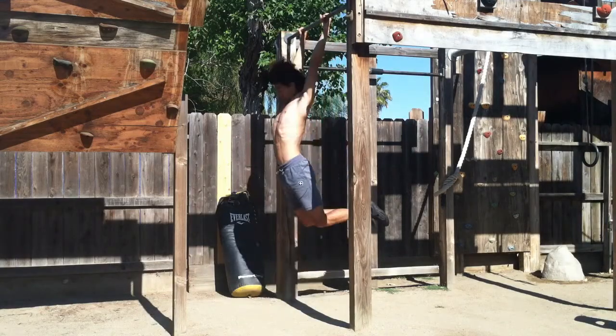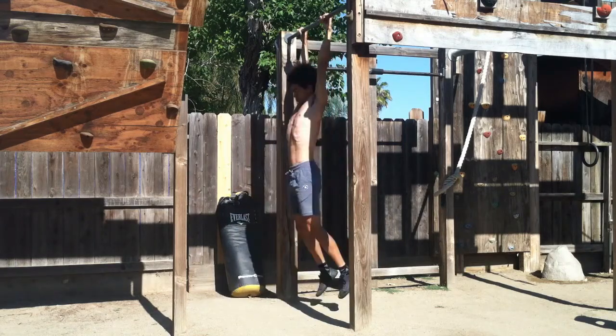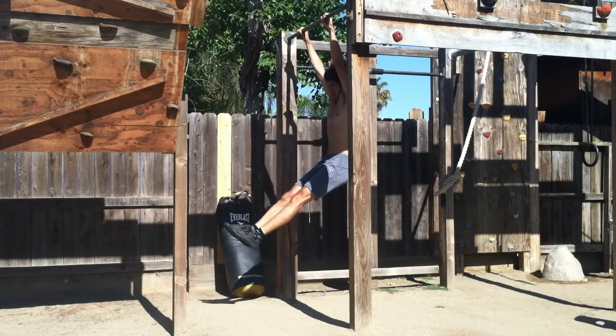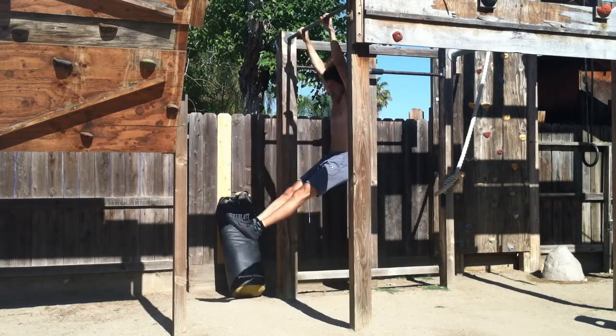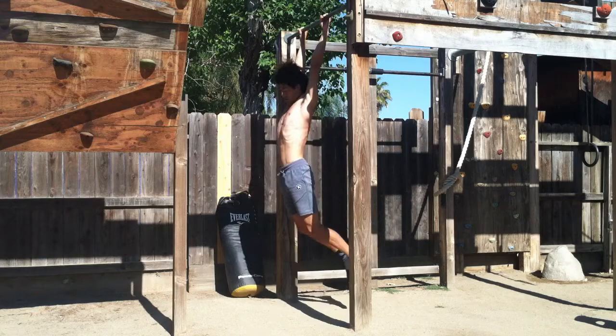This is the first movement you must be able to do in order to do a kipping pull-up. Notice how my head and feet counterbalance each other, and my head goes back and forth between my arms. As my feet kick forward, my core muscles are engaged. As my feet go back, my back muscles are engaged.